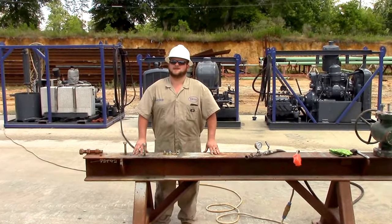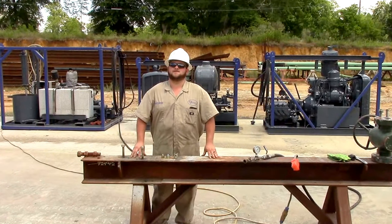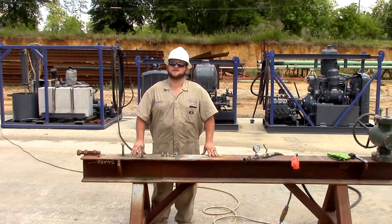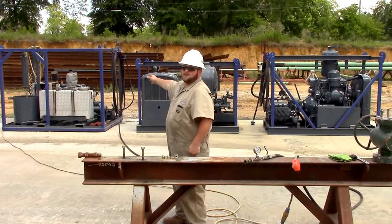Hi, I'm Matthew Dunstan with Victory Specialty and Rental out of Lowell, Mississippi. Here at Victory Specialty and Rental, we care about customer satisfaction and safety. If you look behind me, you'll see our mobile greasing unit.